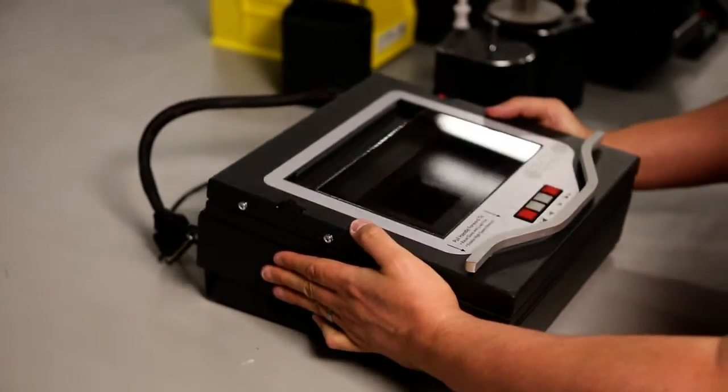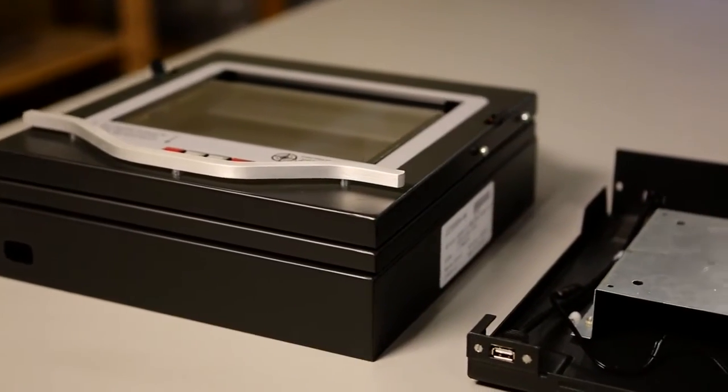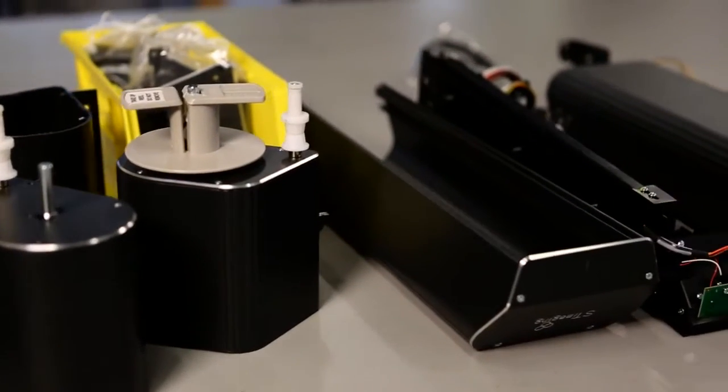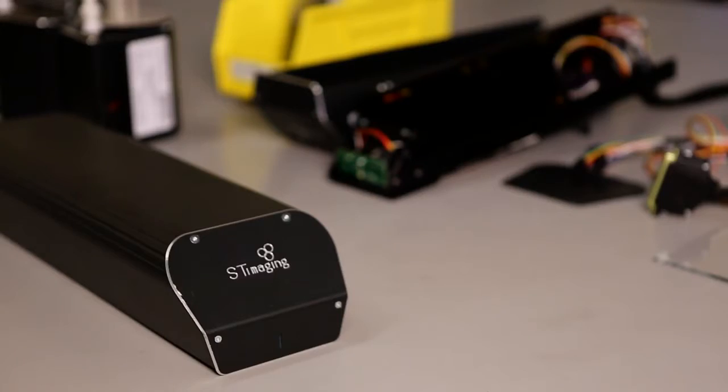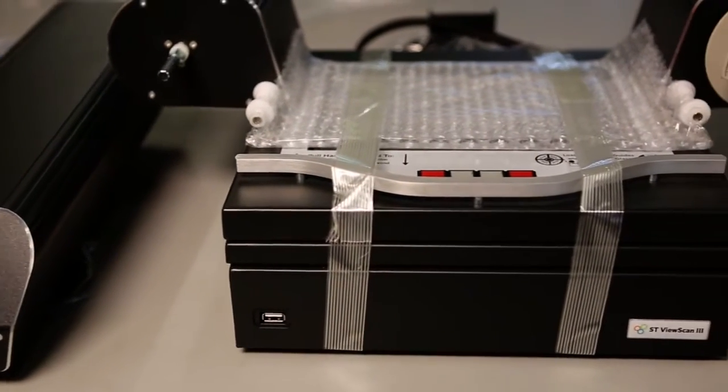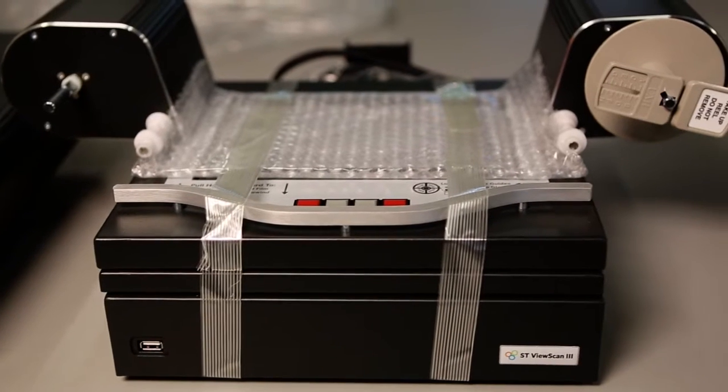The ST ViewScan is manufactured in America. It is extremely power efficient and certified for product safety. Although microfilm scanners are not allowed to be ENERGY STAR certified, we design our scanners to their specifications. The ST ViewScan is backed by a 12-month factory warranty and lifetime guarantee on the lamps.